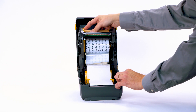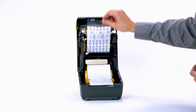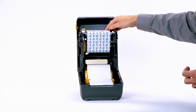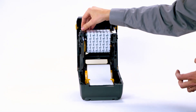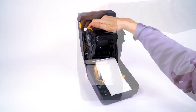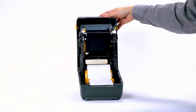Rotate the take-up core until the notches align and lock into the left side of the roll core. Pull the ribbon leader up and attach it with the adhesive strip on the leader to the empty ribbon core on the take-up spindle. Rotate the take-up spindle until the ribbon is pulled tight across the print head. Close the printer.